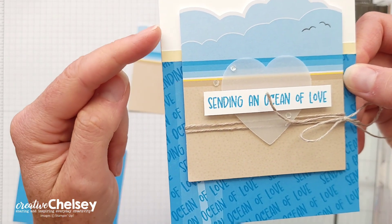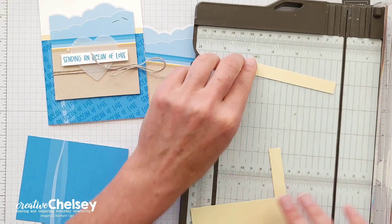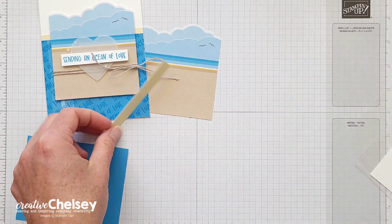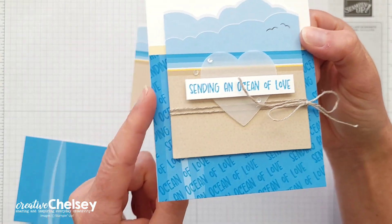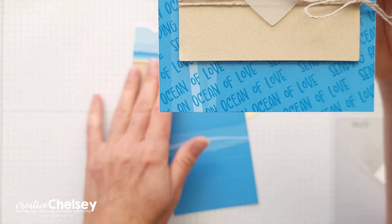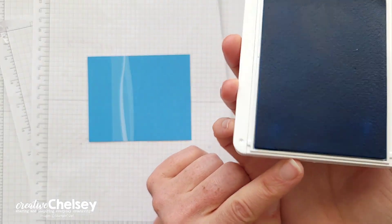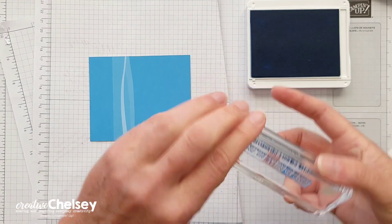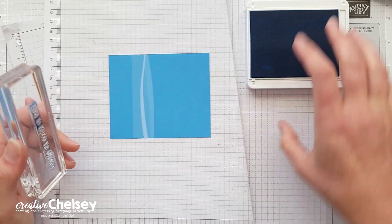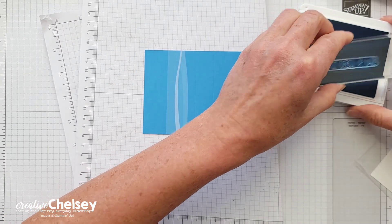That piece is just going to go back here — it's a little transition piece from the white to the dark blue. Let's double check that it's four and a quarter. To give this card a little bit more interest, we're going to be stamping 'Sending an Ocean of Love' at an angle on the background piece. I'm going to need some blue ink — I'm using the Azure Afternoon ink pad and the 'Sending an Ocean of Love' greeting that came in the kit.